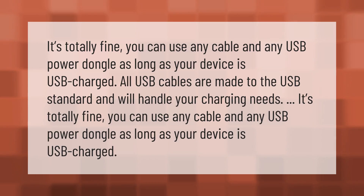It's totally fine — you can use any cable and any USB power dongle, as long as your device is USB charged. All USB cables are made to the USB standard and will handle your charging needs. Thank you for watching — please subscribe and hit the bell notification.